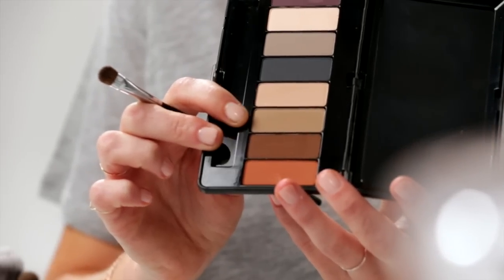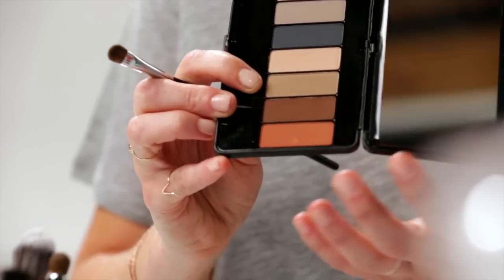The next color I'm going to use is this sort of taupey brown. I'm going to tap it onto my lid, and then I like to carry it a little bit into the brow, but not too much, just focusing on the lid. I'll even carry this down underneath to soften out that liner again.